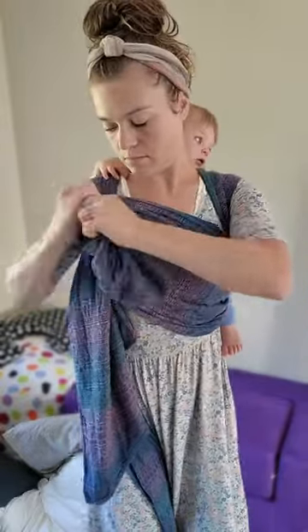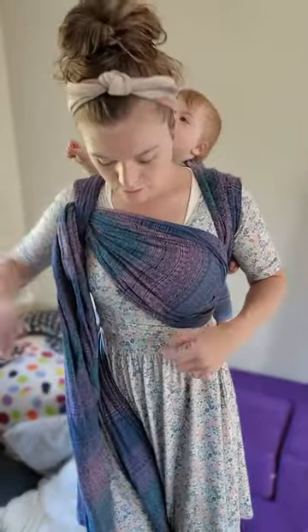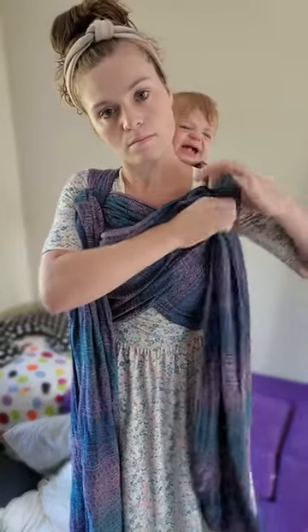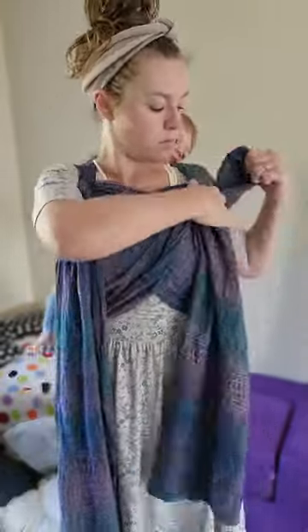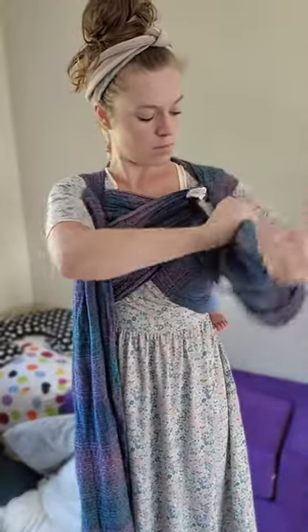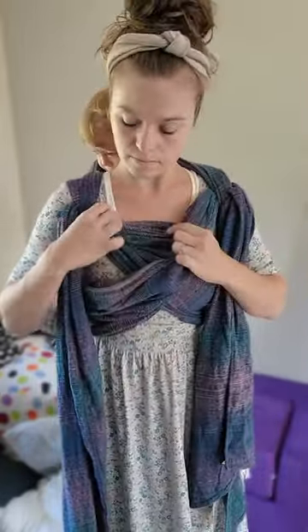Make sure it is nice and spread out across your body, then reach for that other one. Spread it across your body and do the same. These two passes are what's gonna hold your second baby — you'll be putting baby in just like a short cross carry. After you have it all threaded, introduce a little slack so you have enough space to get your baby in. Also make sure those crosses are nice and high so that when baby goes in they will be at a nice position.